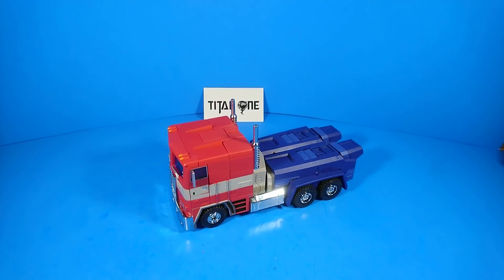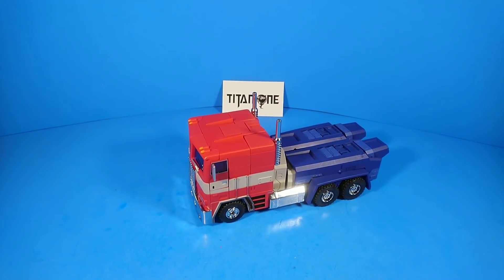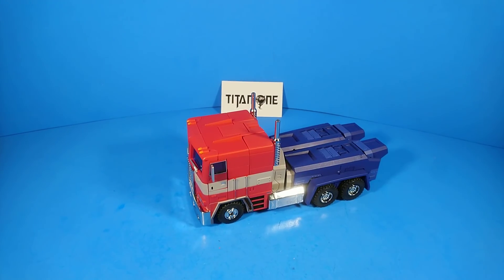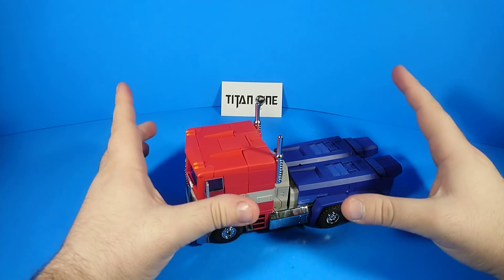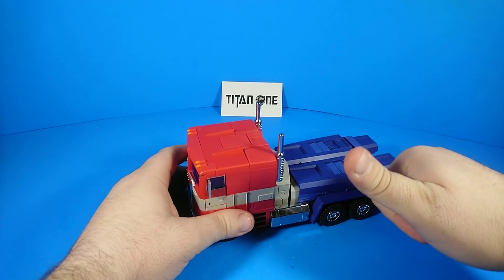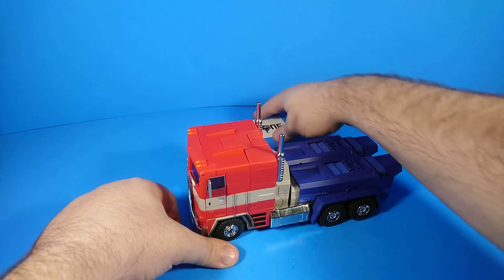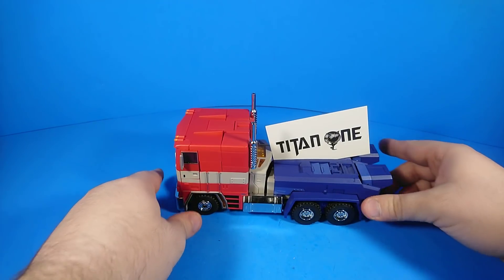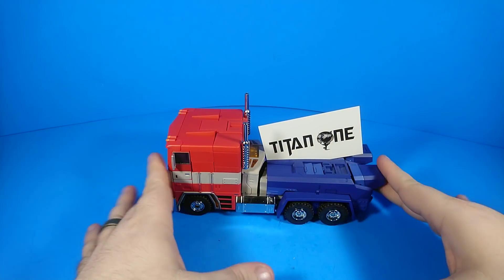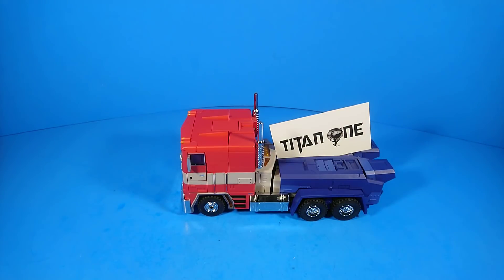Great looking figure — I like it a lot. Thanks everybody for watching. This review has been a little bit longer than normal and I apologize for that, but I had things to cover. Go ahead and leave me a thumbs up, like, comment, subscribe, share it with your friends. Go talk to Titan One Toys, see if he's got any more of these on hand. You guys are all fantastic — I'll see you around. Catch you on the flip side, have a great day. Bye.